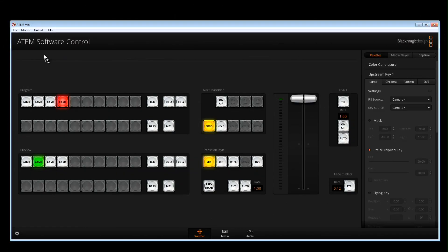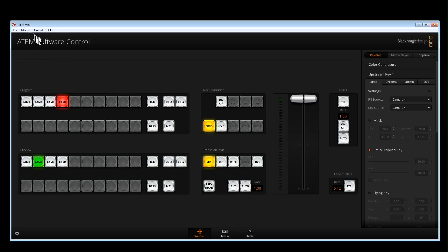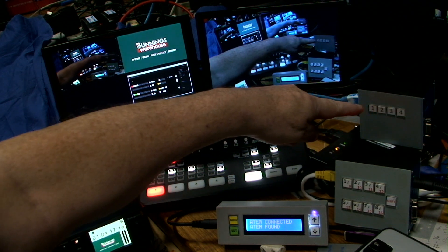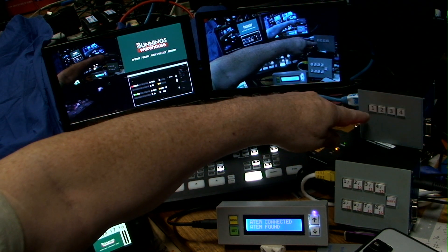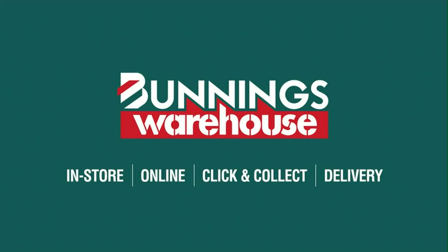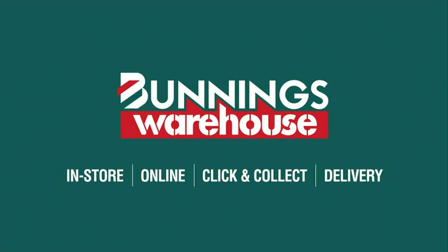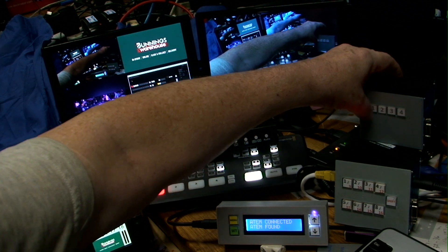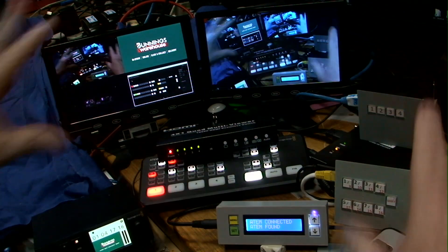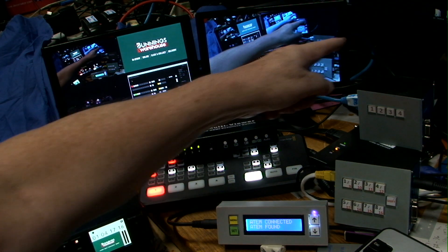I can select the different sources available as well as program and preview. This switcher is controlled through this box. It's only got four button macros but I've got them programmed for camera 1 direct, camera 2 direct, camera 3 direct, and program. As I'm switching here you'll see it switching between the various sources - that's camera 2, camera 1, camera 3. Let's go back to program for a moment.